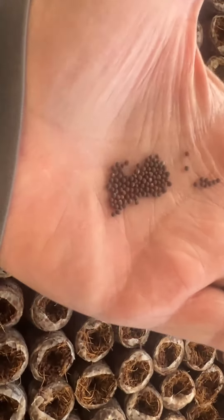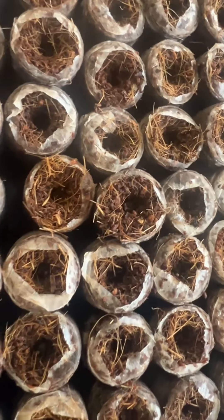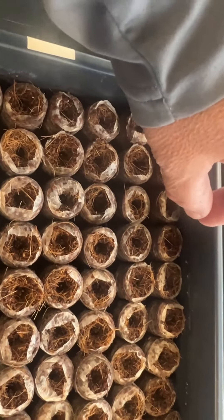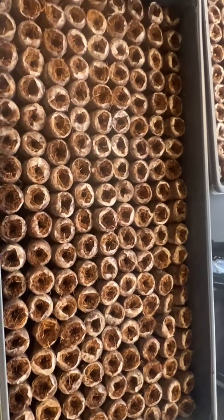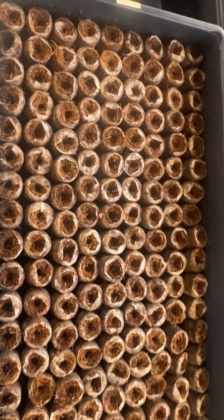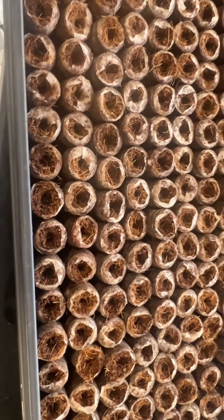Seeding the pak choi is a lot harder — look how small the seeds are, and they are the same color as the coconut fiber. I was pinching like a pinch, dropping one at a time. I've done that for many years so I have a feel, but I'm sure there were a lot of doubles and triples. Double or triple doesn't mean anything — if there are too many you can thin them. Pak choi is a small-size plant so two can be together, but if you have ten, definitely thin them.